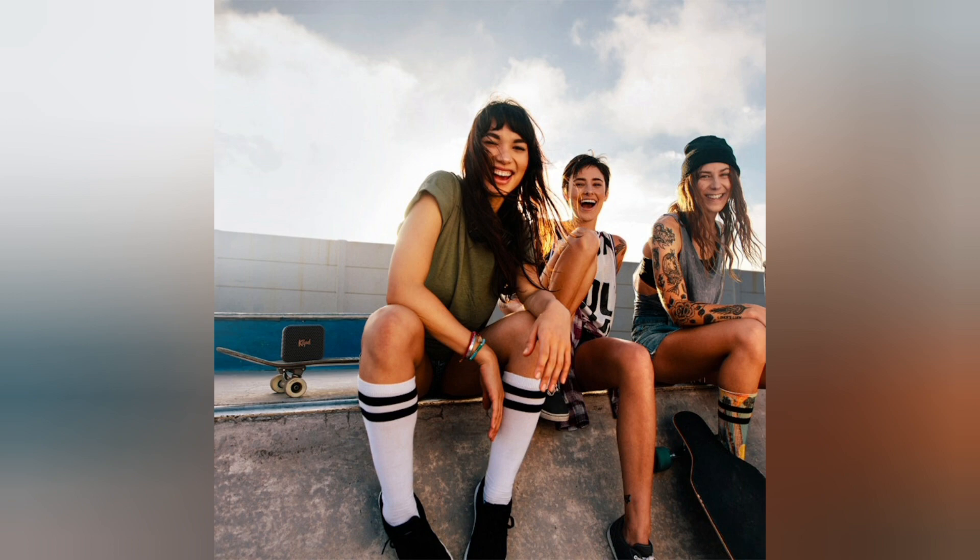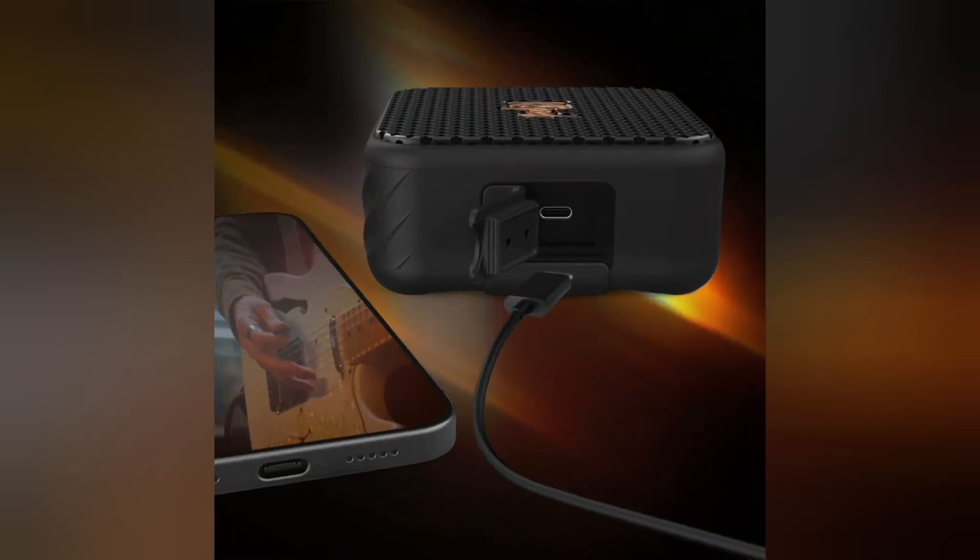Take charge. Enjoy 18 watts USB-C charging for fast, effective power when and where you need it. And when it comes time to pack, that's one less cord to worry about if you've got a newer phone that also uses USB-C.